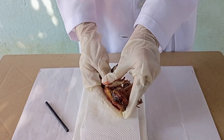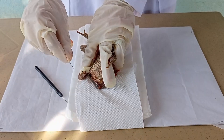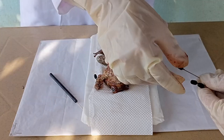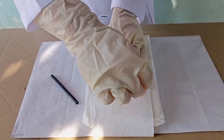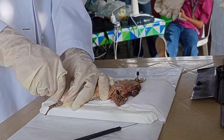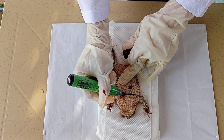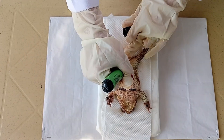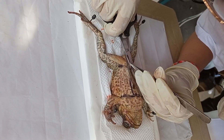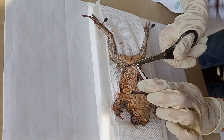Place the frog on the dissecting tray ventral side up and pin it down. Now we will mark the incisions using the marker. Take the forceps and pinch a tiny bottom part of the frog's skin so we can cut through the skin without touching the muscles first.